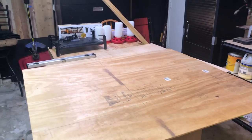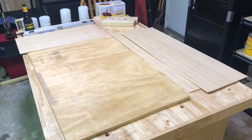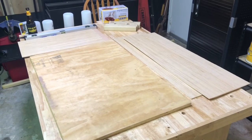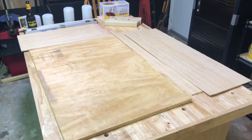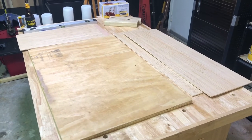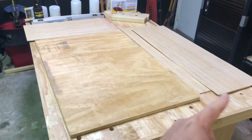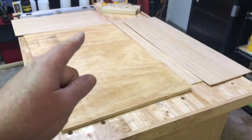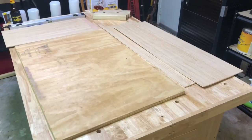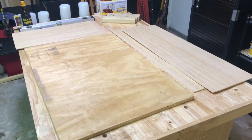I decided to go with a two-foot by three-foot by one-foot-tall brooder. The bottom is going to be out of the T1-11 and all the sides are going to be quarter-inch plywood. I got some two-by-twos to put in the corners to build up the top. So we'll go ahead and start putting this together.